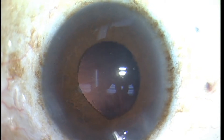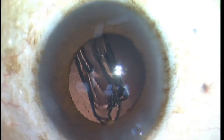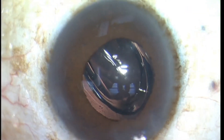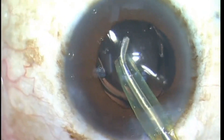Right there you saw me very cautiously removing the IA tip out because I didn't want that iris to prolapse through the main incision again. I used OVD to temporarily dilate the pupil so I could see to put the implant in. But look how much smaller the pupil is now, and as soon as I start IA and remove the OVD, the pupil is going to come down even more.